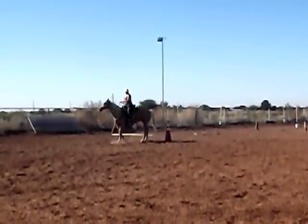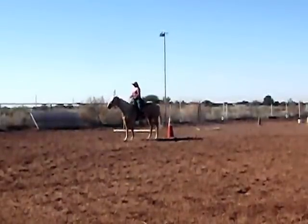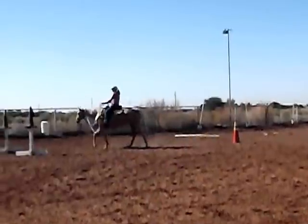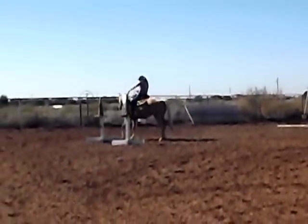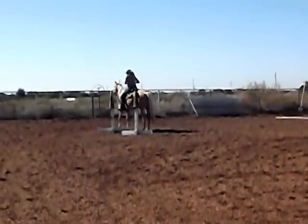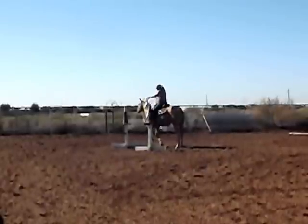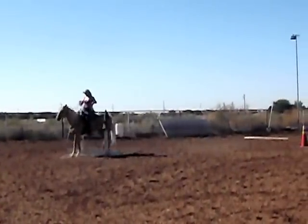I had her for, I think, three months from January until the springtime just getting the basics all together. She went home for the summer. Cindy did trailer her in a few times for riding lessons, and at that point we were just trying to get the owner's horsemanship skills caught up to the skill level of the horse. Then she came back for a little bit more training.